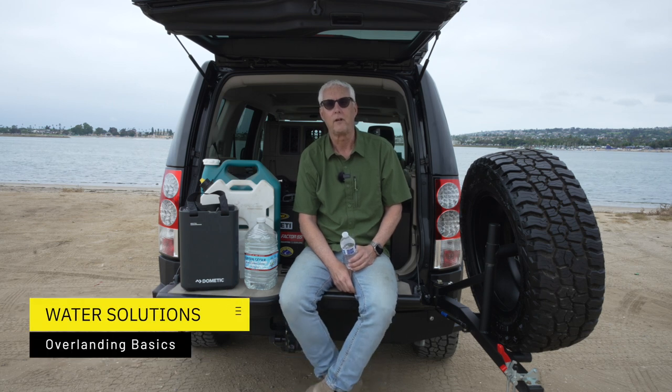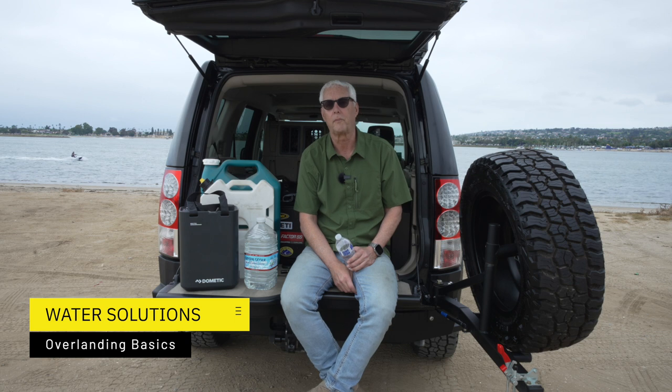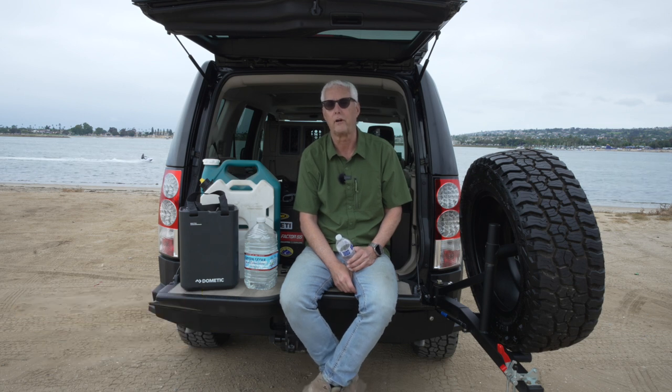Hi there, it's Jeffrey Douglas, SDE Rover, and today I wanted to talk to you a little bit about the importance of water.